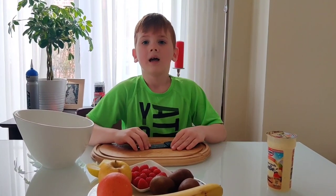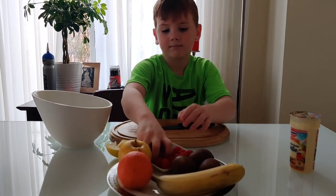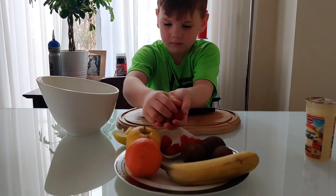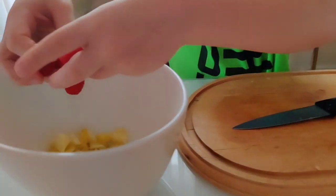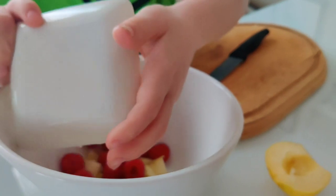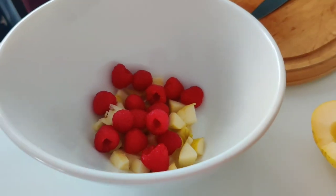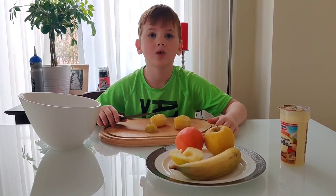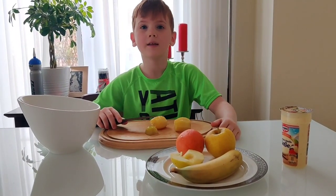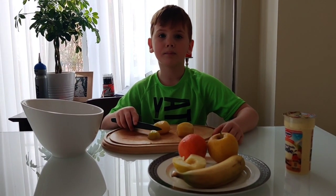Next I would like to add some raspberries to the bowl. The best kiwi is the golden kiwi because they are the sweetest. Now we've got to cut the golden kiwi and put them in the bowl.